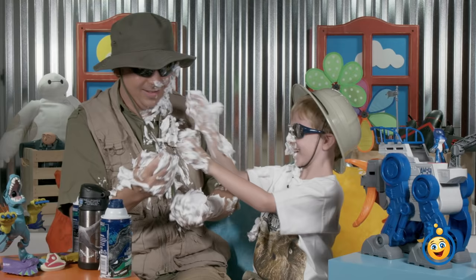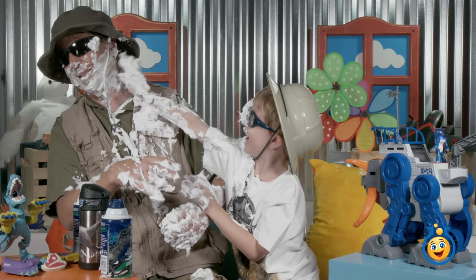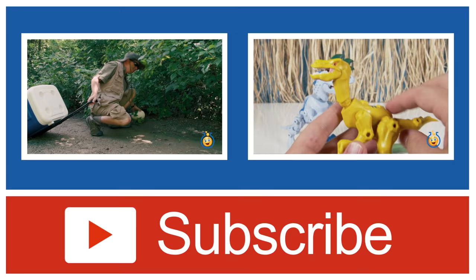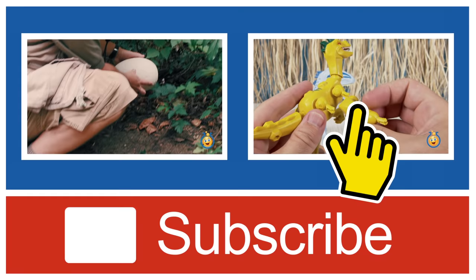If you like this video and want to see more dinosaur toys from our channel, please give us a thumbs up and subscribe using that red button down below. If you want to see Park Ranger Aaron search for dinosaur Play-Doh surprise eggs, click on the left to watch it now, or click on the right to see more dinosaur Hero Mashers. Thanks for watching!